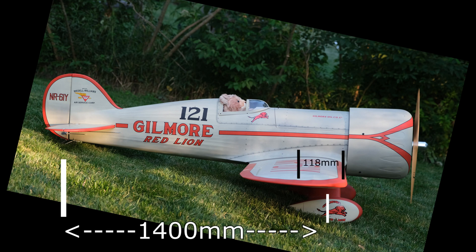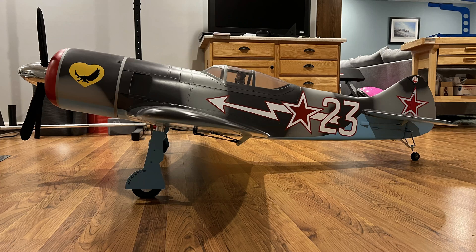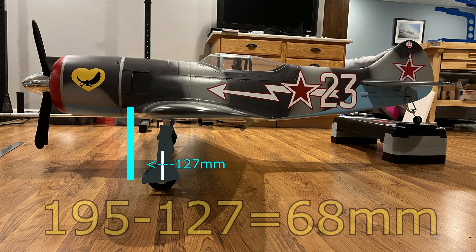You also have to measure the leading edge to the front axles with the plane level. I didn't do this with my LA-7, and in this picture I measured 84 millimeters from the leading edge of the wing to the front axle. I went ahead and balanced it, put it in the Zykoi, and the plane came out way tail heavy. I re-measured with the plane leveled, and sure enough the measurement from the leading edge to the front axle is now 127 millimeters — and that makes all the difference in the world with the Zykoi.